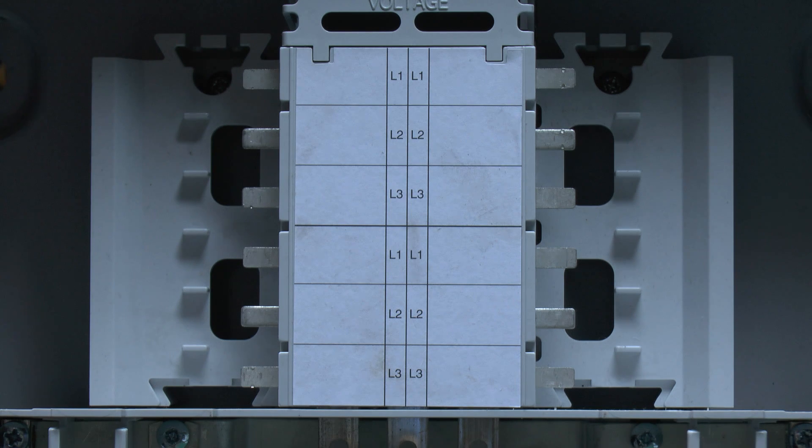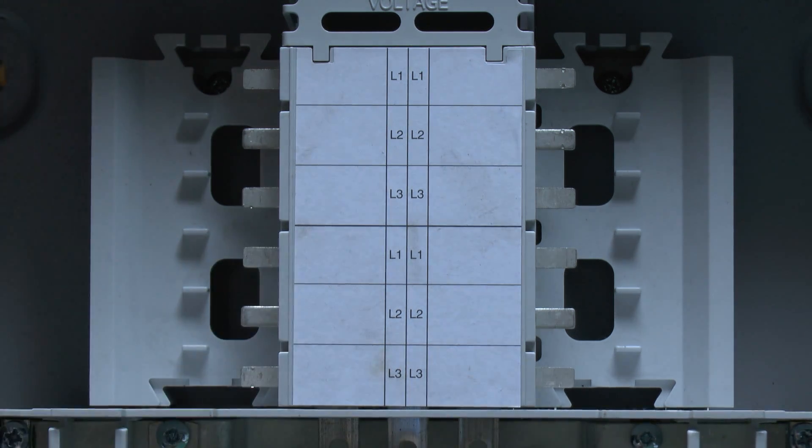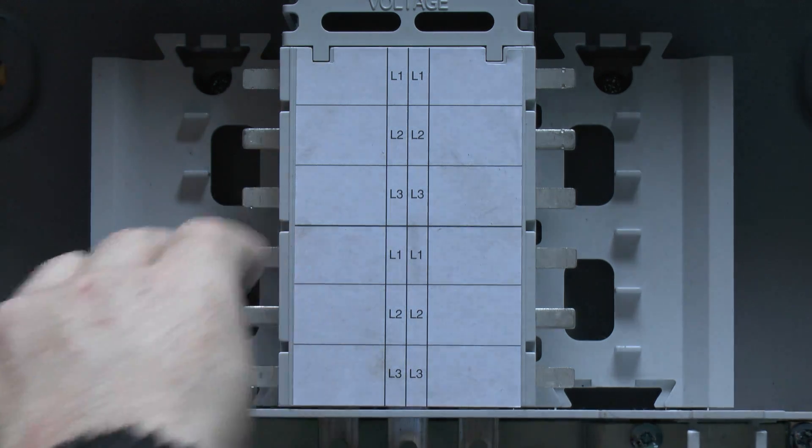There's no real conversion or anything. If you want to put a single-phase thing in, it's simply connecting onto just one of these, and then the other end goes to the neutral. A three-phase device would have all three of these going to whatever machine or piece of equipment it was.